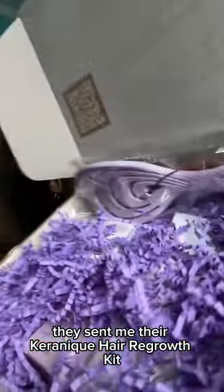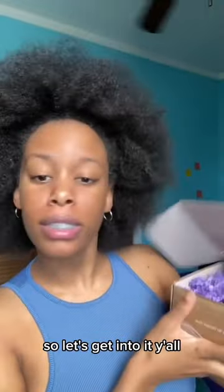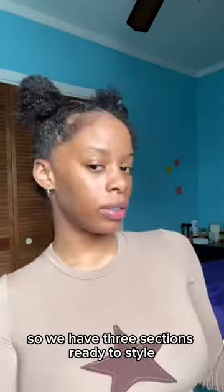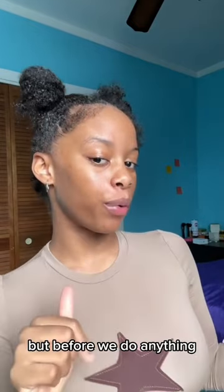Let's revive my dry curly hair with Karenique — they sent me their Karenique Hair Regrow Kit and I'm super excited to try this. If you're looking for a shampoo and conditioner duo that's going to make your wash day easier, you should try this. We have three sections ready to style.